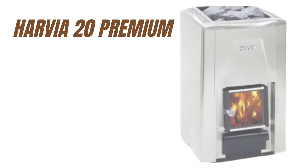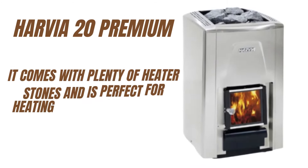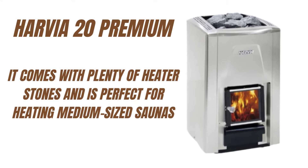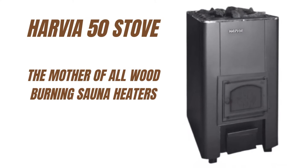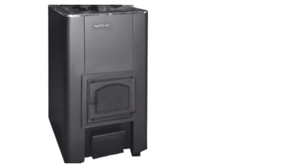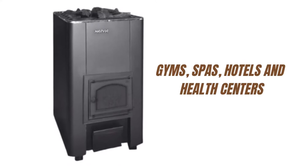The Harvia 20 Premium comes with plenty of heater stones and is perfect for heating medium-sized saunas. The Harvia 50 Stove is the mother of all wood-burning sauna heaters, specifically designed to provide sufficient steam for large crowds in saunas at gyms, spas, hotels, and health centers.